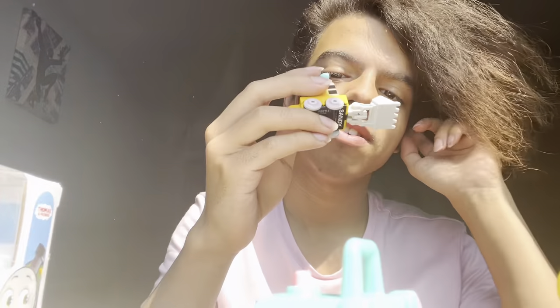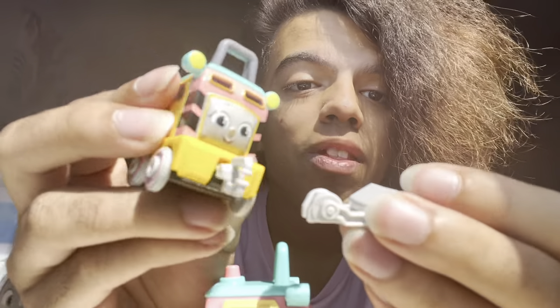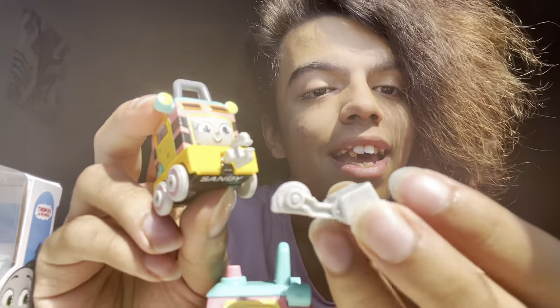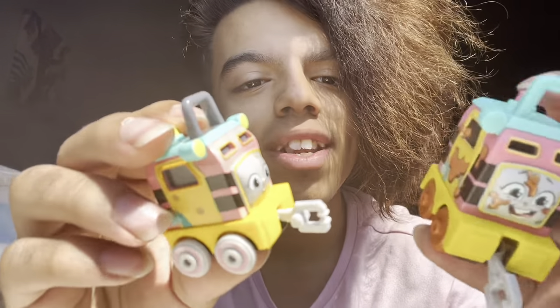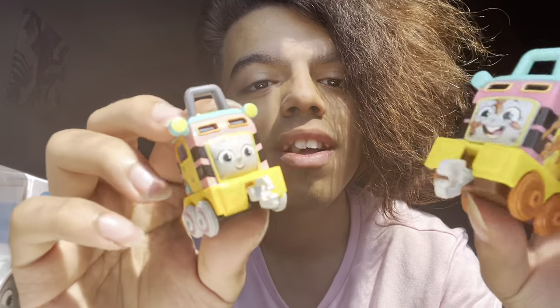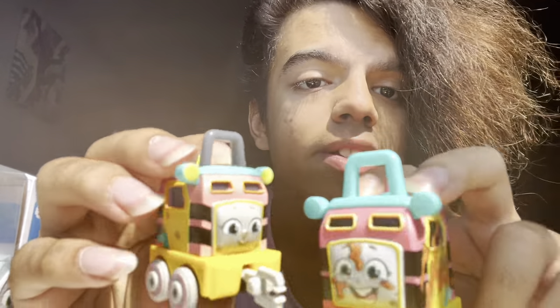Let's open up Sandy and compare. This is the three-plus push-along version — a little metal engine instead of the motorized one. This is Sandy by herself, which is very cool. Oh, the bucket is detachable — that's so cool! She comes with a bucket and it's actually a detachable attachment. They both have that front claw, which is very cool, but on the motorized one the little bar on top is not black.